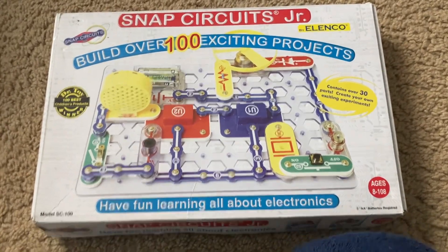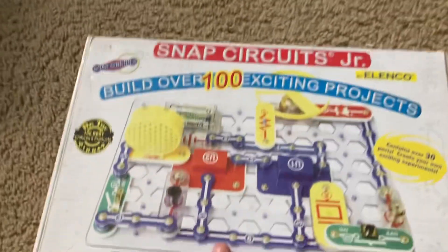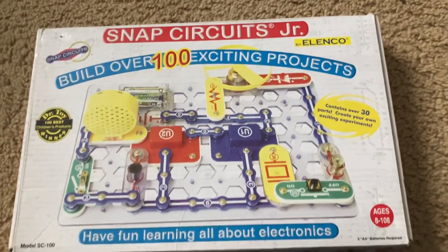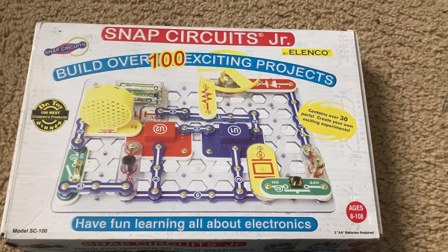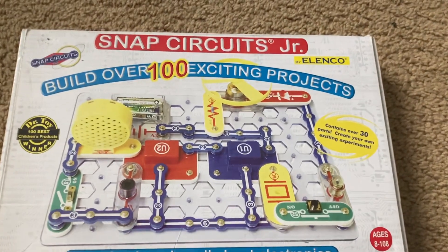Hello everybody. I am going to do a quick overview of the Snap Circuits Junior kit, in which you can build more than 100 projects.